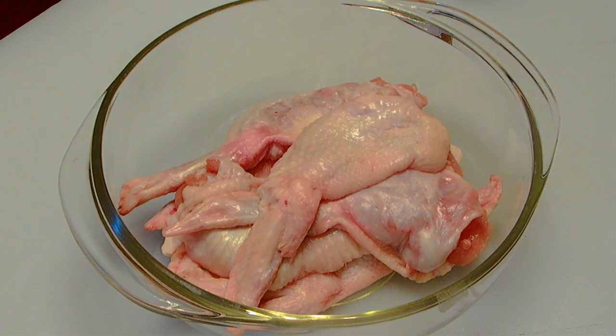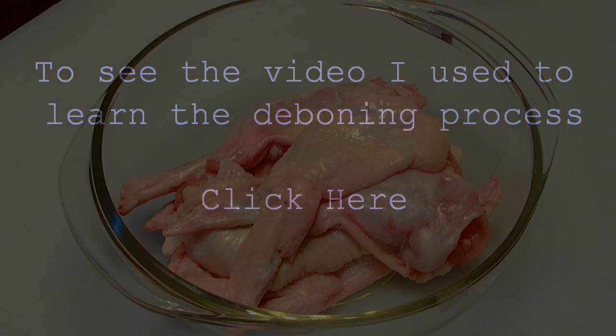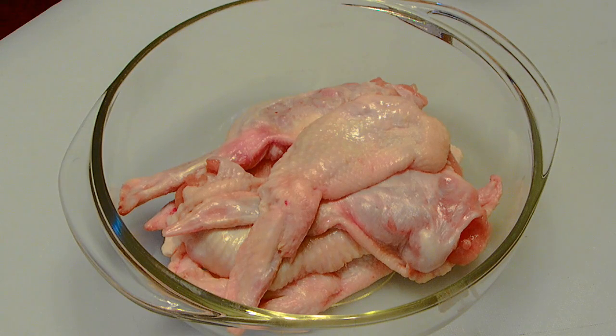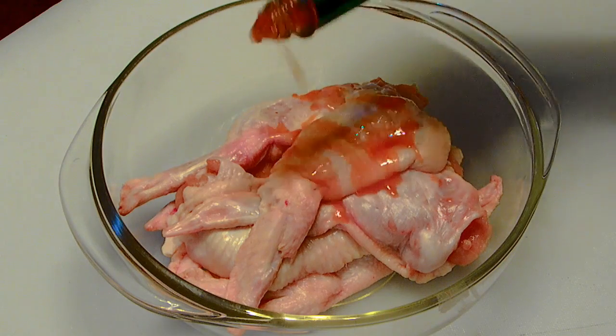And to stuff a chicken wing, you first have to debone it. So here's a bowl full of deboned chicken wings. I won't show you how I did that, but you can find that on YouTube. And we're going to go ahead and start to season this a little bit with just a jar of Tabasco sauce.